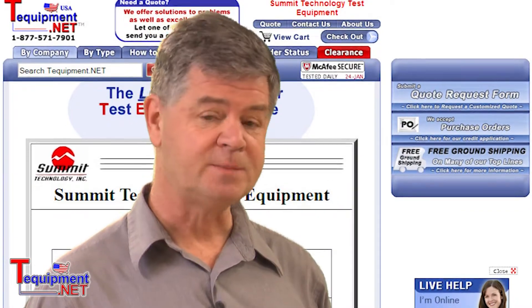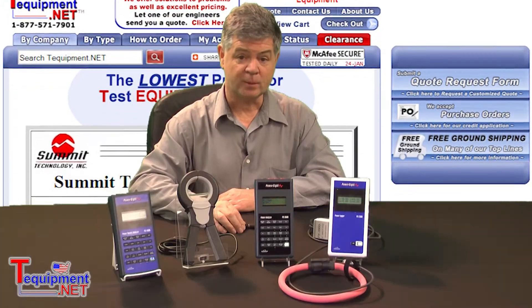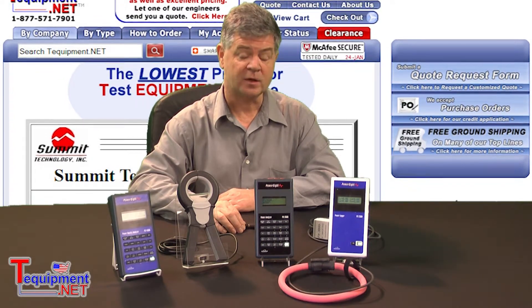My name is Michael Daesh. I'm responsible for sales and marketing for Summit Technology. Let's talk about the PowerSight family of power monitors.